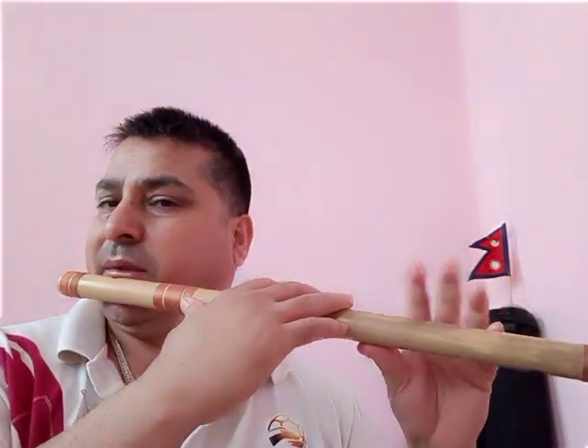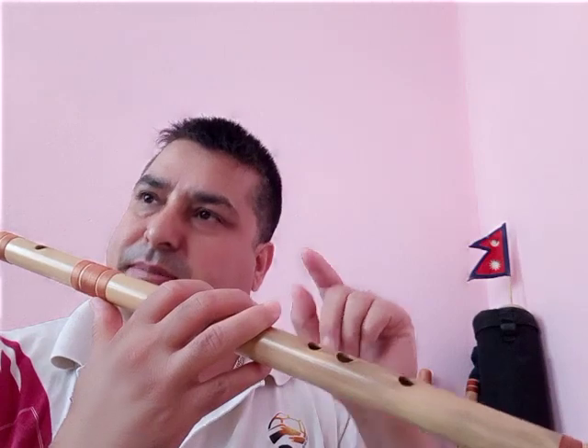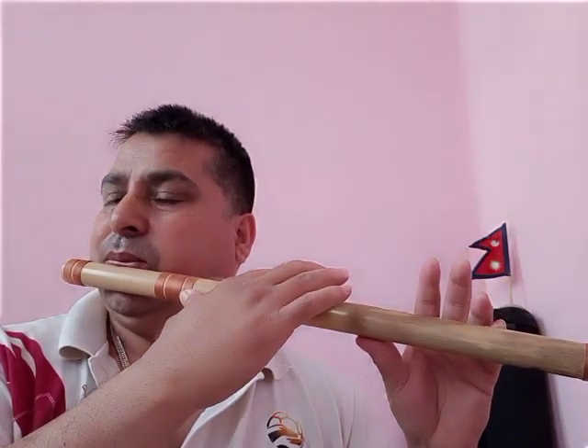One more thing: if you play incorrectly from the beginning it will become difficult to play properly later. So in the beginning, just open a little bit — like this. Sa, Ma, Re, Ga. And for every note you have to put your fingers down strong.